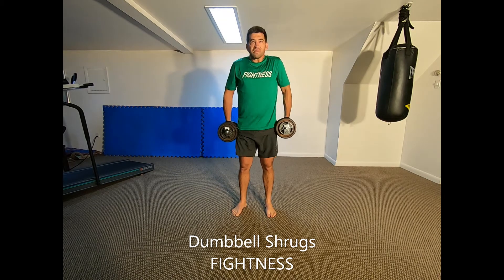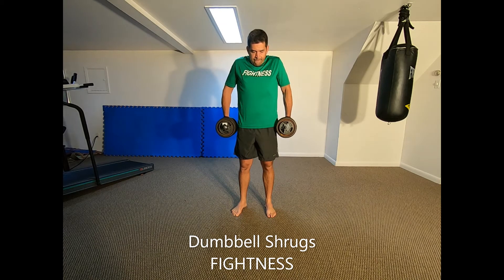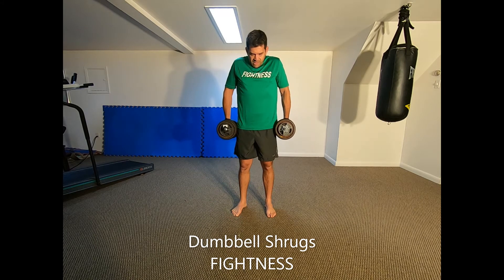Shrug your shoulders straight up as high as possible towards your ears and hold at the top position for a moment while keeping your arms hanging straight down. Release and lower the dumbbells to the starting position. Repeat.